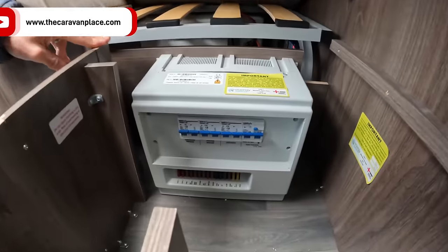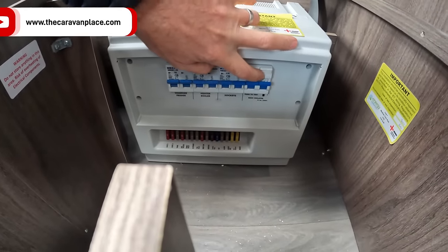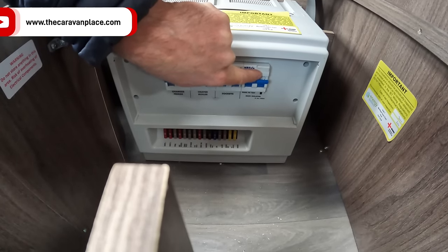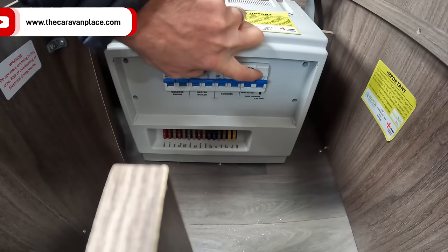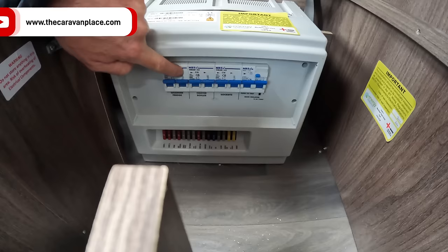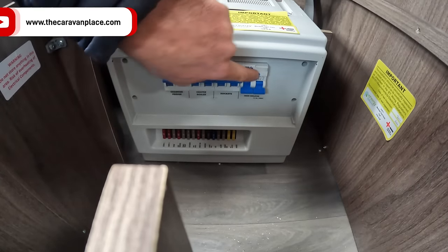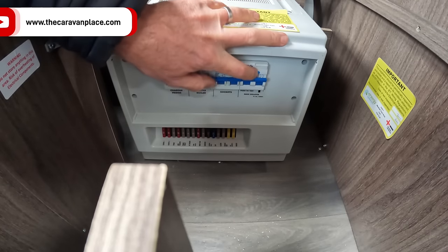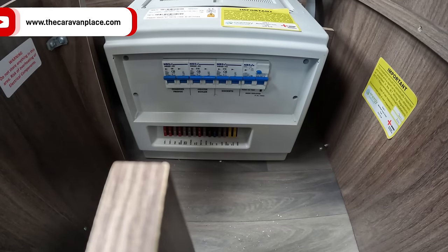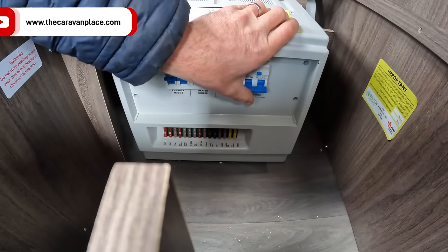If you've got into the caravan and can't find any power coming in and you're plugged in, there's a little test button on our trip switches. This little test button will basically tell us whether we've got power coming into the caravan. When we press that test button on the top, that trip should trip out — and that tells us that we've got power coming into the caravan.